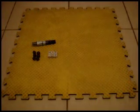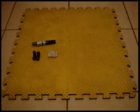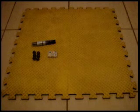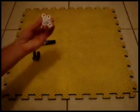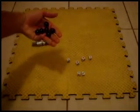Hi guys, this is the instructional video for how to play my game, the Dice Shooters. Here we got all you need — pretty simple: six dice and six marbles.